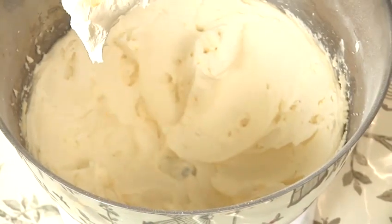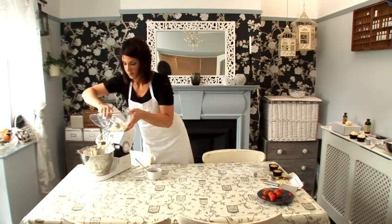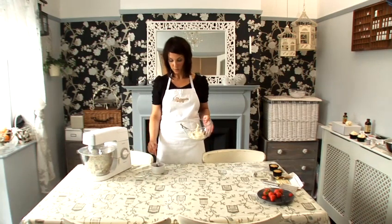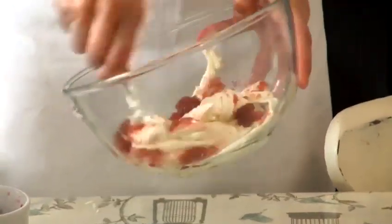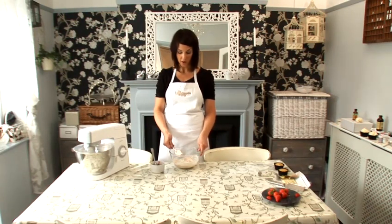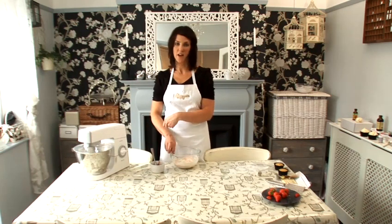The next step is to add our strawberry to the frosting. I'm just going to take some out of the bowl and put it in this bowl. To this, I'm going to add some seedless smooth strawberry jam — a tablespoon — and just mix this around until it's all incorporated. You can see it's gone a sort of pinky color. You could also add some pink food coloring if you wanted a more vibrant pink color. Another way of making strawberry buttercream is to add real strawberries chopped up into the mixer with your buttercream and just whizz that around for about thirty seconds.